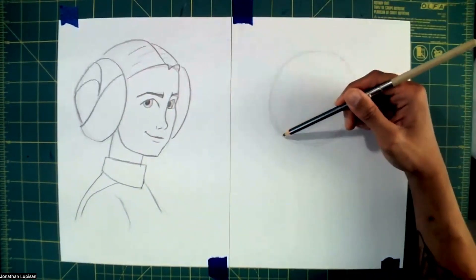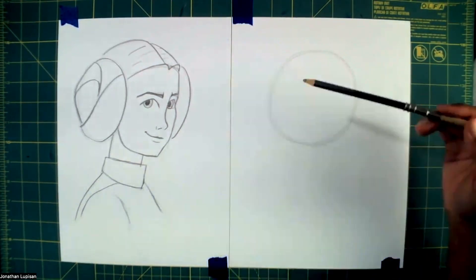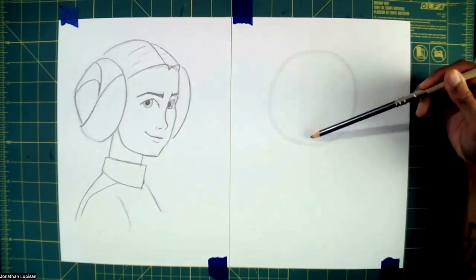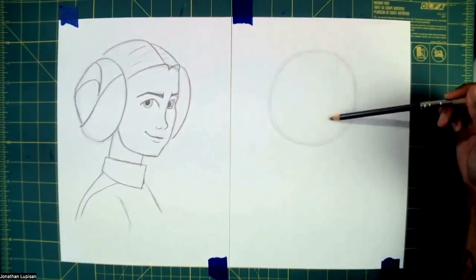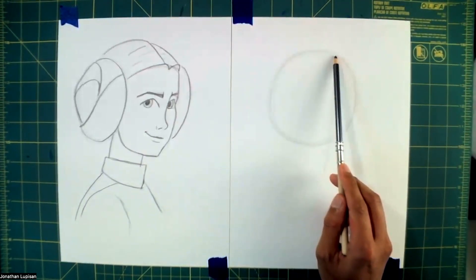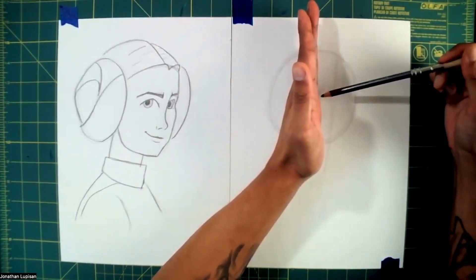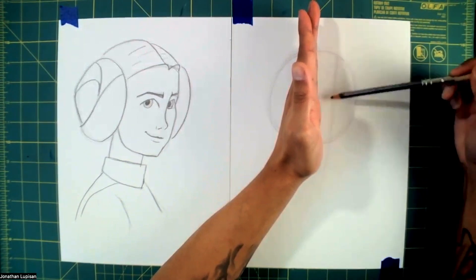Let me draw it a little darker so you can see it better. With this circle in place, I'm going to draw the midline. When we draw the midline on a character facing towards us, we'd aim right for the middle. But I'm going to put this midline a little bit off to the side. If this was the middle of the circle, I'd find the midpoint between here and here — about the middle — and then the midline goes down this way.